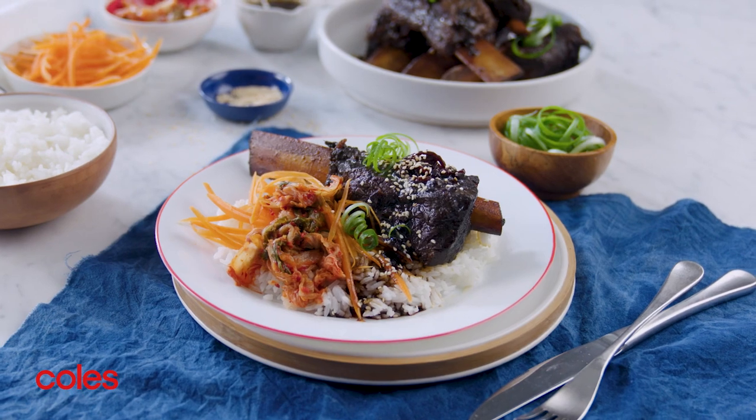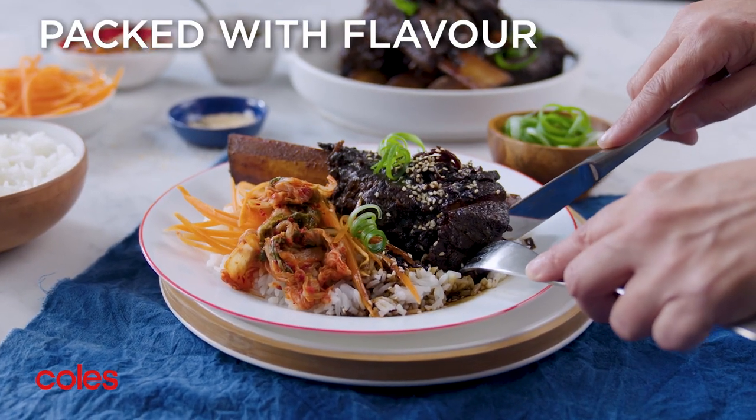Give these Korean-style beef ribs a go — we're sure they'll be a new family favourite.